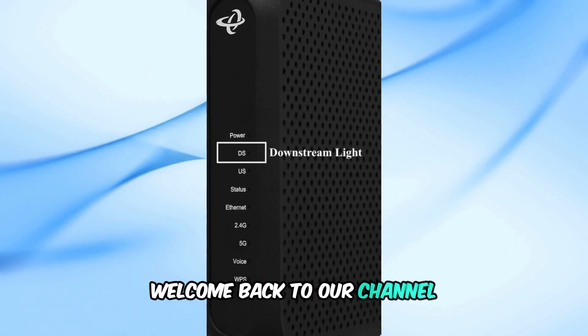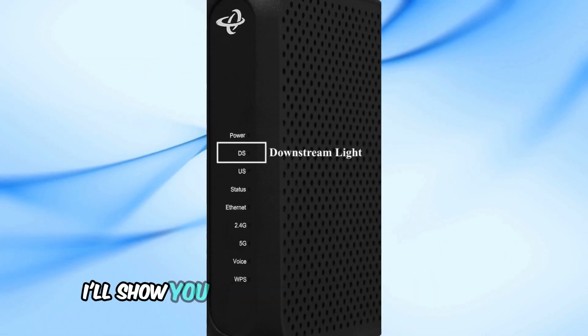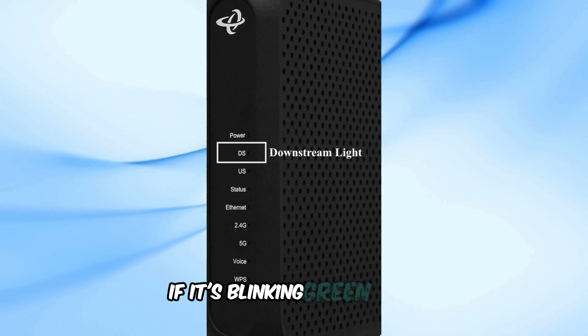Welcome back to our channel. In today's video, I'll show you how to fix your Hitron modem if it's blinking green.